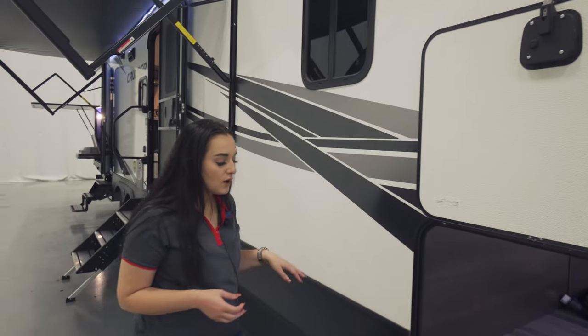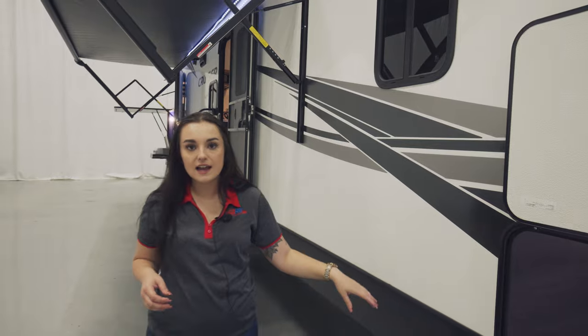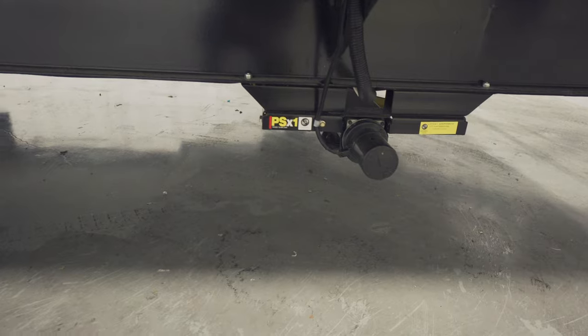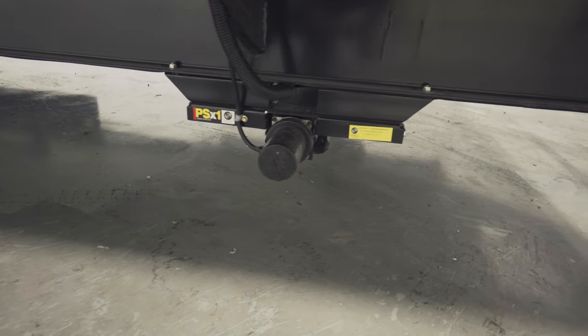Another really cool feature — it has the LCI power stabilizer jacks. There's going to be two in the front, two in the back, and then you just push a button to put them down.